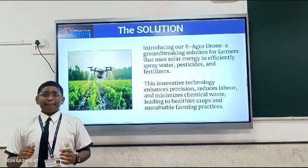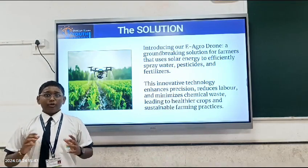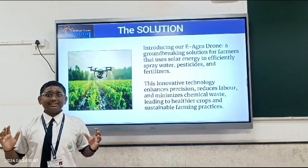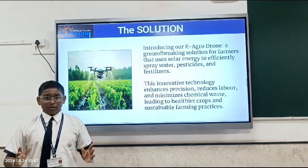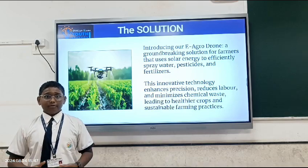Introducing our solar panel drone called the E-Agro Drone that will supply water, pesticides and fertilizers using sprinkler systems in which all crops can get water in the farm. Through this drone, farmers will enhance their hygiene and they will save more time.